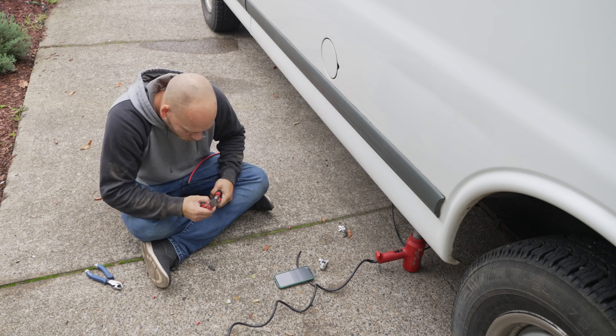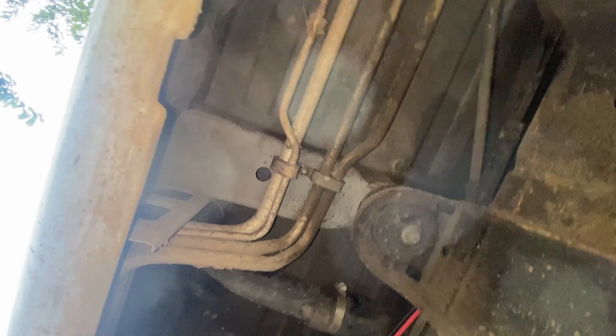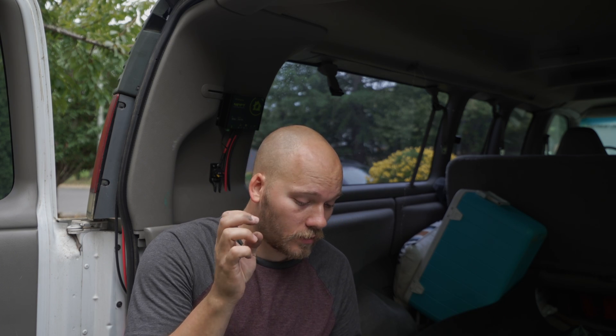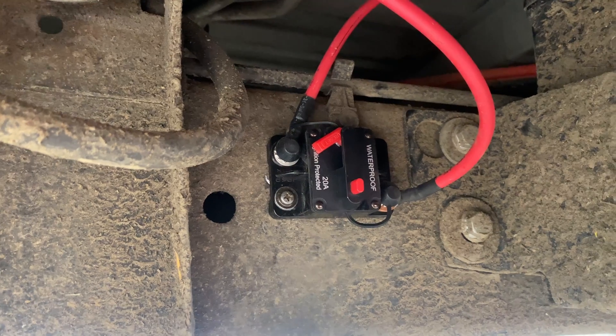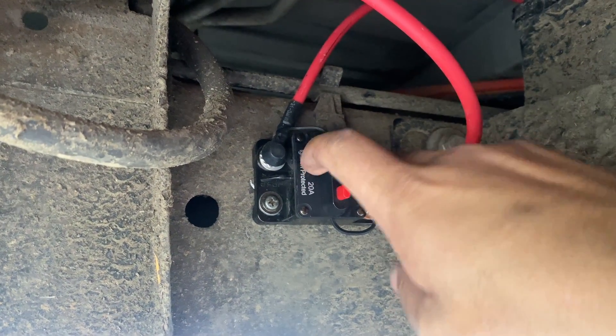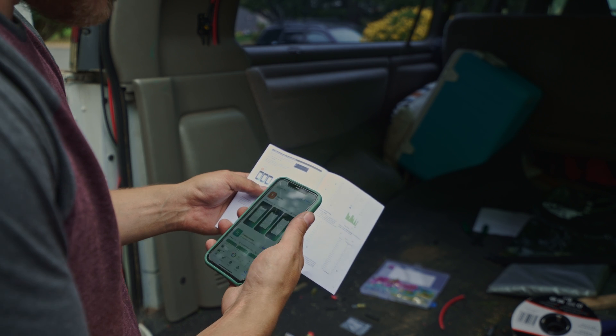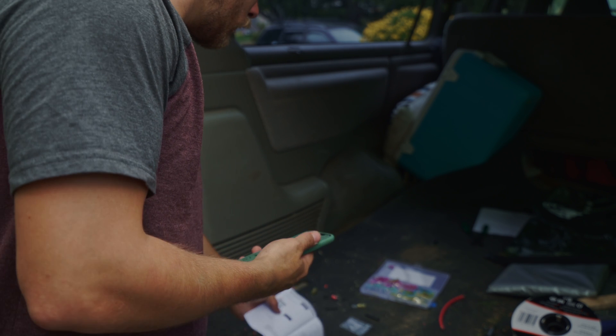Now with the wires ran and the circuit breakers disconnected, let's take a look at the manual and see what it says about the order in which we need to connect all the components. It says first step is to connect the battery. So we're going to crawl underneath, connect the circuit breaker, and connect the battery to the charge controller. Before moving on, I'm going to download the app that works with the charge controller so I can set the charge profile to my battery.